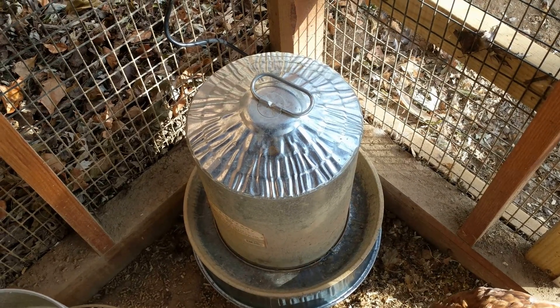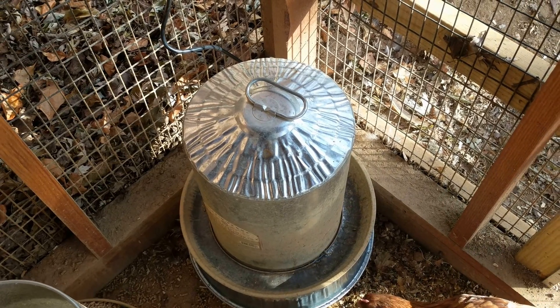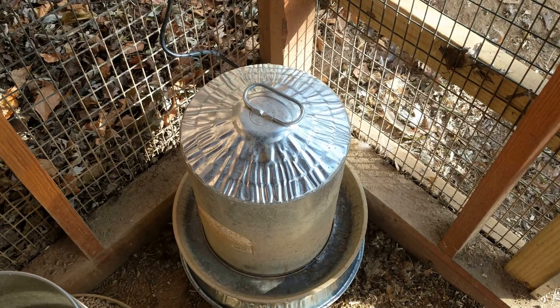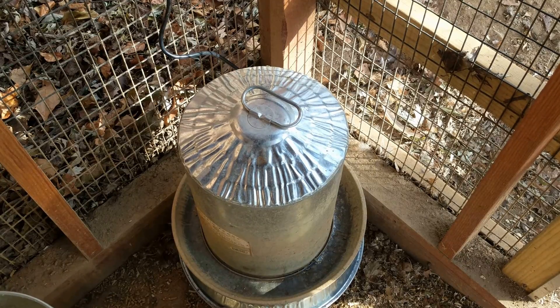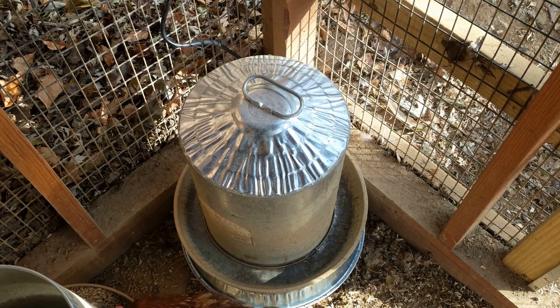It will only heat when the outdoor temperature calls for it. The ISY device has a weather plug-in — it will look at local weather stations and say it's going to be below freezing. And as long as it's below freezing, I'll have a program set up to actually cut the heat on.